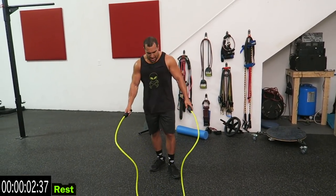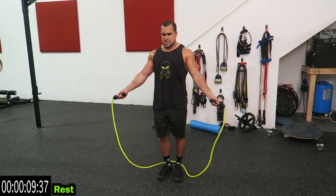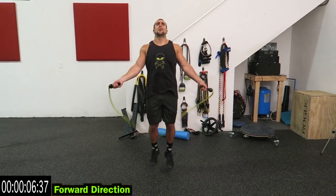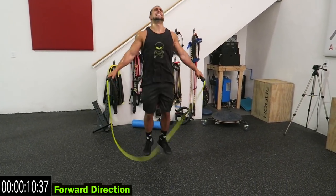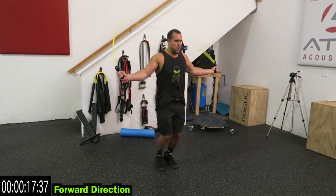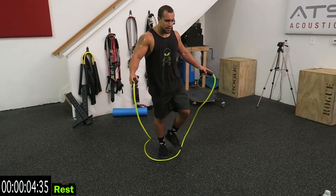Back to that forward direction, guys. In your nose, out your mouth — catch that breath. Second time around, way harder. Come on. Keep fighting, guys. Come on, catch that breath.